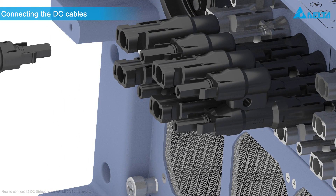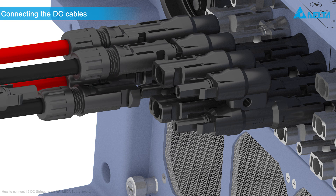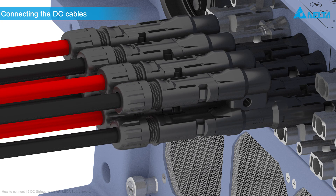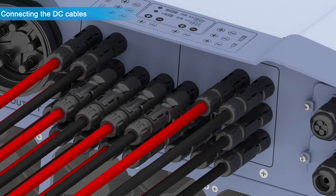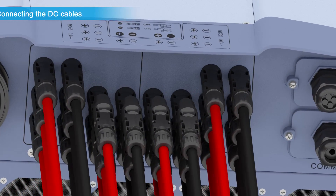Afterward, connect the DC cables with standard DC plugs. From left to right, alternately put two red DC plus plugs or two black DC minus plugs into each Y connector. The other DC strings are connected as normal. At the end, the installation should look like displayed here.